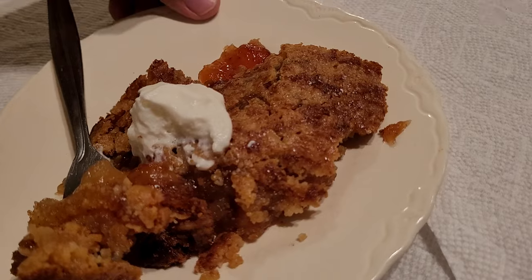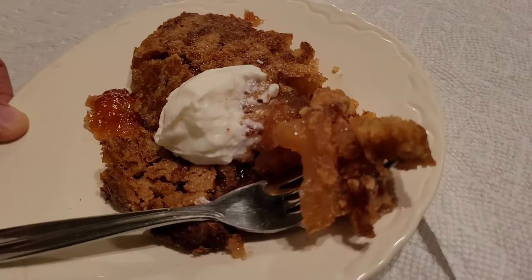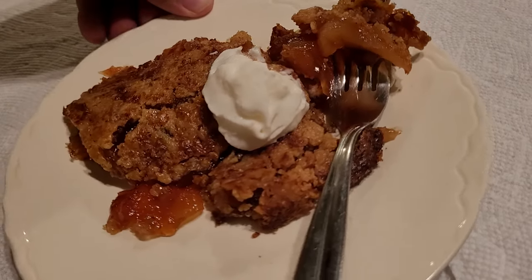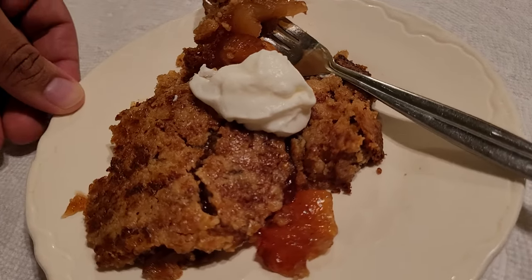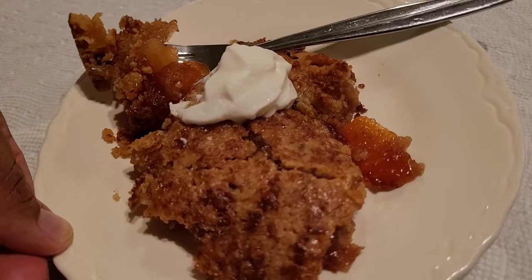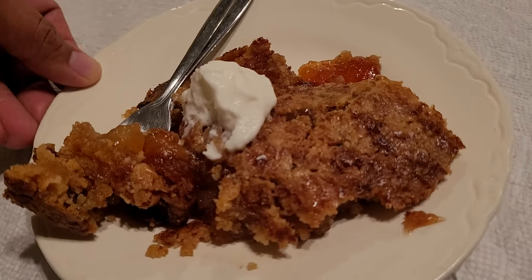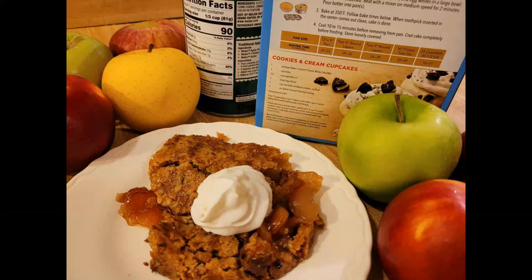Overall, this easy apple cobbler with cake mix and pie filling recipe was delicious. If you've never made a dump cake apple cobbler before, I definitely suggest this one. It would be the perfect last-minute Thanksgiving, Christmas, or just-because dessert. Since it's so rich, a little goes a long way, so it's perfect for a crowd. Thanks for watching — see you next time.